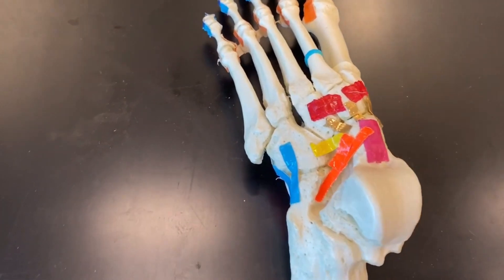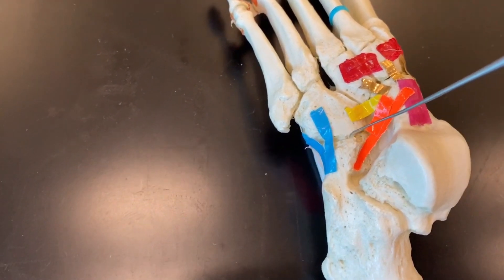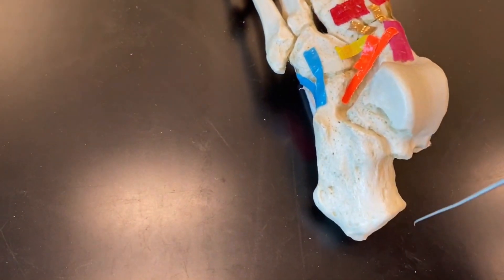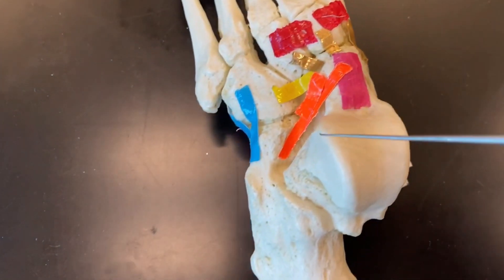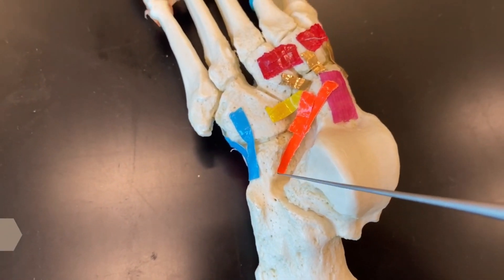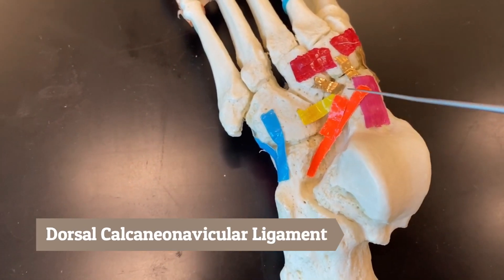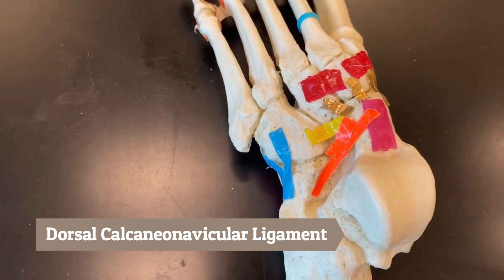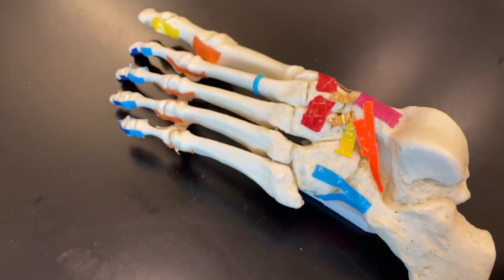Next is the orange ligament, connecting from the calcaneus to the navicular, so it is called our dorsal calcaneonavicular ligament. Next is the blue ligament on the lateral side of the foot, which is also bifurcated, coming from the calcaneus to the cuboid — this blue is called our dorsal calcaneocuboid ligament.